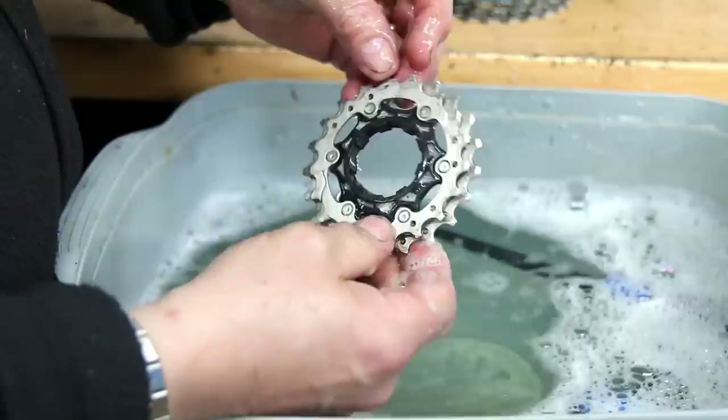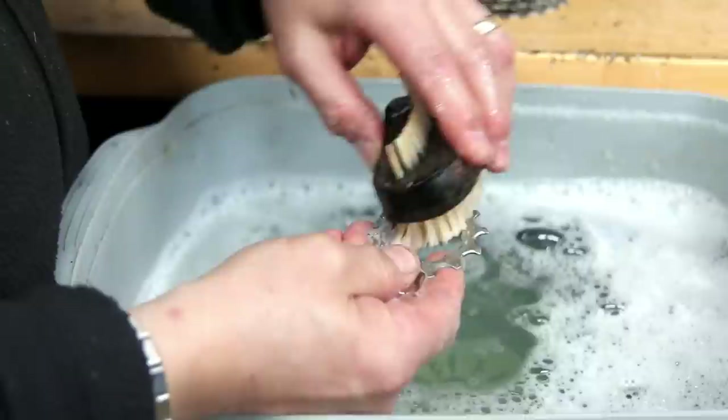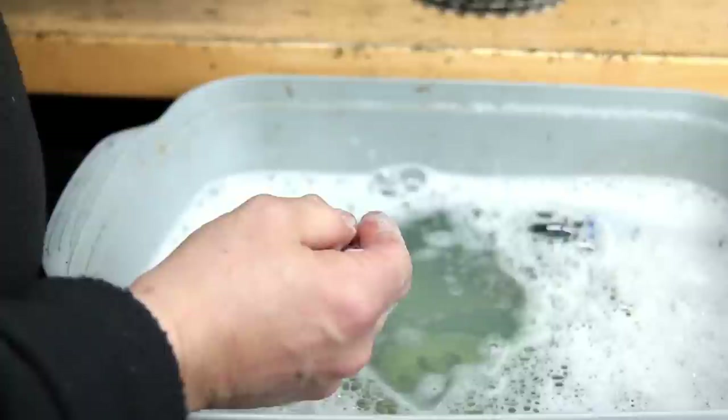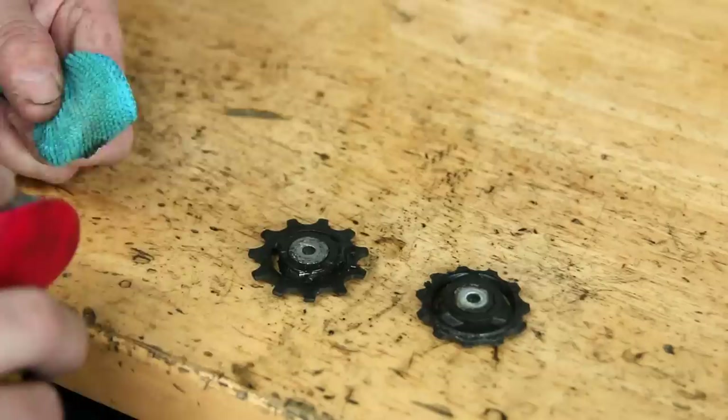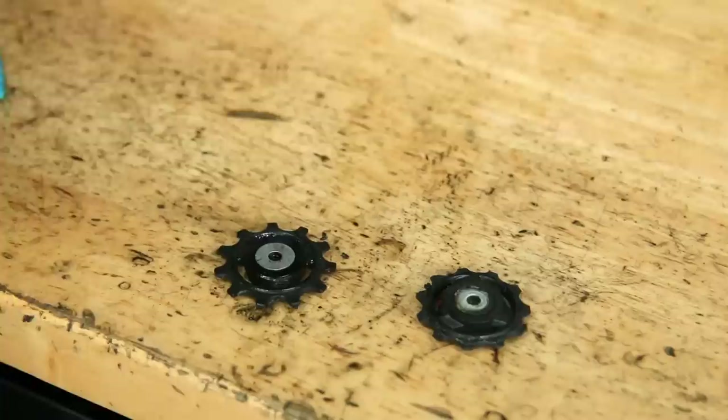The cassette has been through the ultrasonic cleaner — we'll clean that up now with a little scrub down. The other parts I actually did by hand; I didn't put those through the ultrasonic cleaner. Although Di2 is fully waterproof and I'm sure it'd be absolutely fine in an ultrasonic cleaner, for me it just doesn't sit comfortably to do that. I tend to clean Di2 parts by hand — it's just nice occasionally to do things the old-fashioned manual way and get everything really clean.